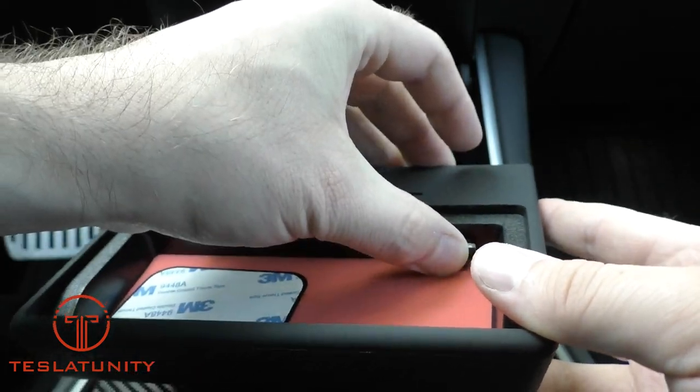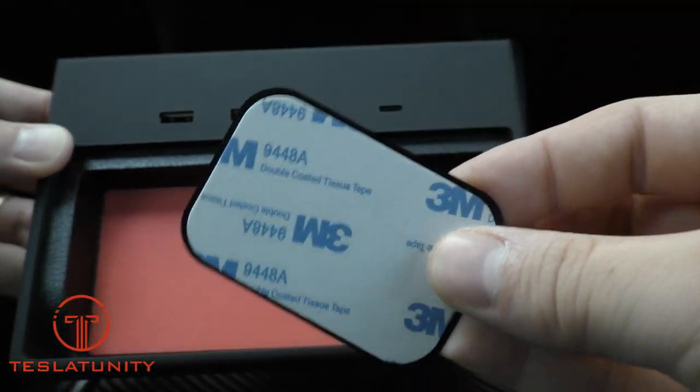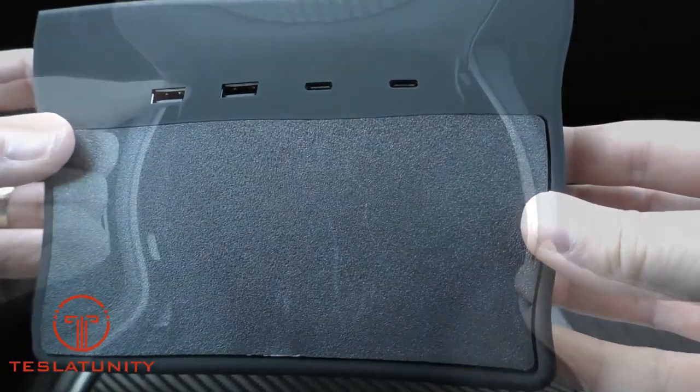Since we're not going to install a solid state drive, we can go ahead and remove that magnet, but we can keep it for future use in case we change our mind. You can go ahead and close the secret compartment — it's held on with a magnet, so it just snaps right into place.